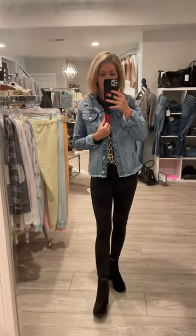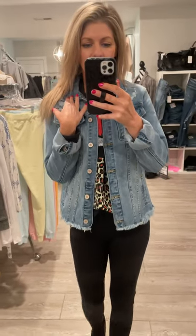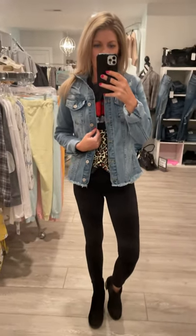It kind of reminds me of a denim shirt — the way it fits, the way it's cut. It literally just reminds me of a denim shirt, but it's a jacket. So this is it in the light wash, and then I'll show you the dark wash.